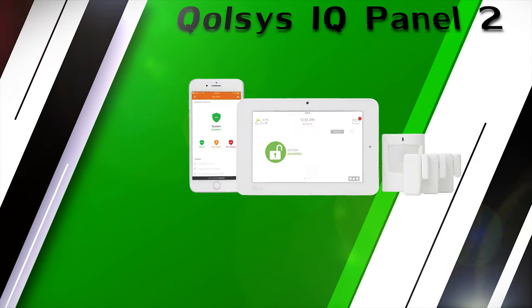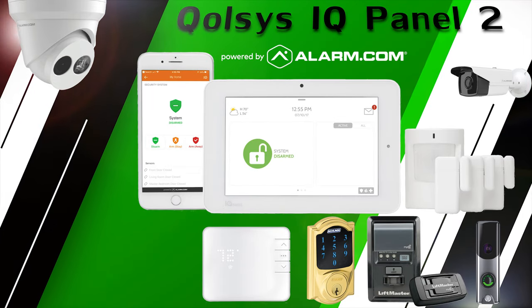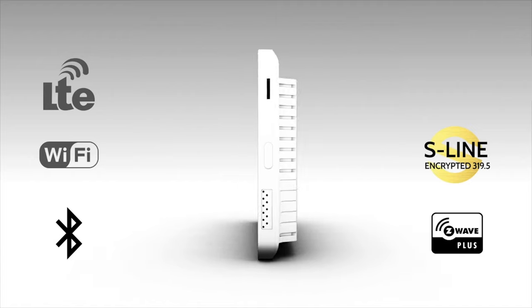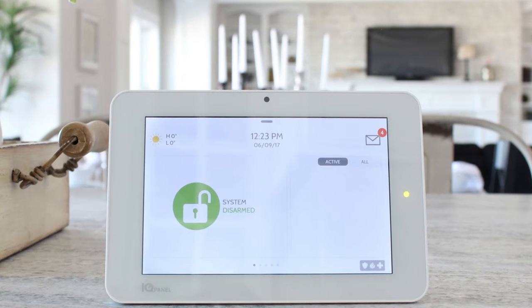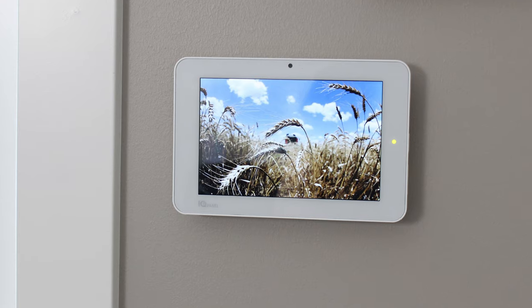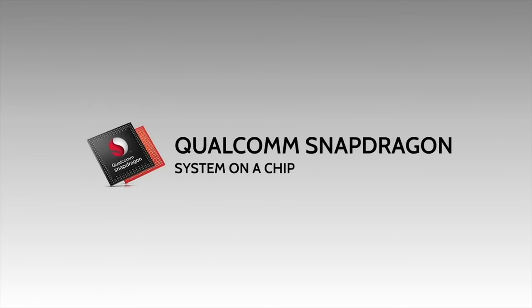The Qolsys IQ Panel 2 is a wireless encrypted security and automation system. It features the smallest 7-inch touchscreen ever created with industry-leading screen resolution of 1280 by 800.